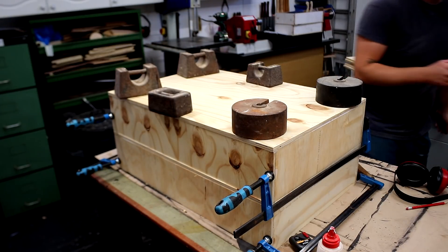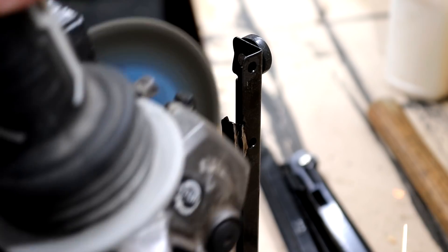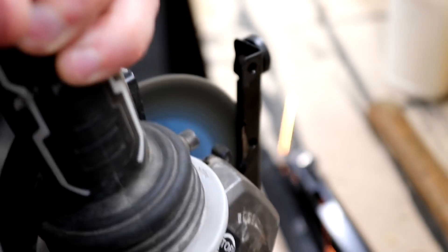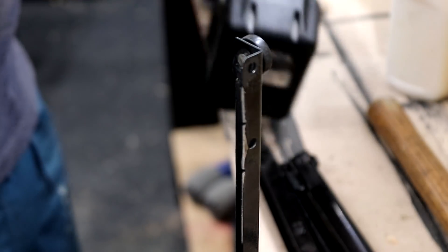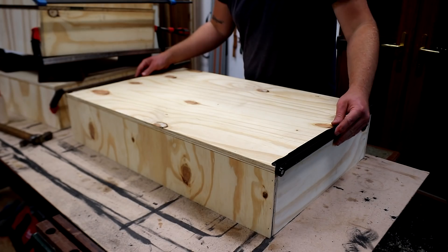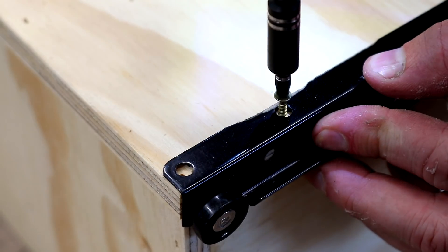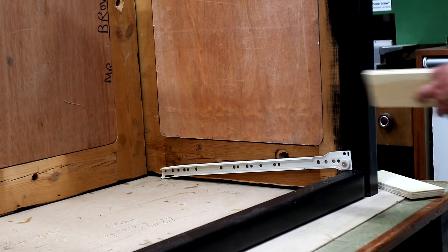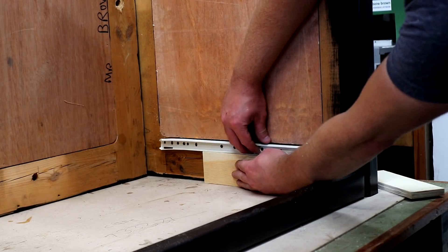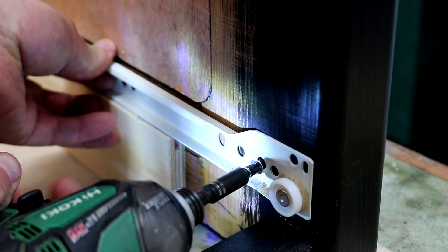The drawer runners I'm going to use are also salvaged — I got these from various old bits of furniture. A couple of them had little metal tabs that would have been in the way, so I cut those off with a grinder and then they're ready to use. I get them secured in place to the sides of the drawers. I'm using some spacers to get the cabinet part of the runners installed — this just helps keep them spaced equally and level.